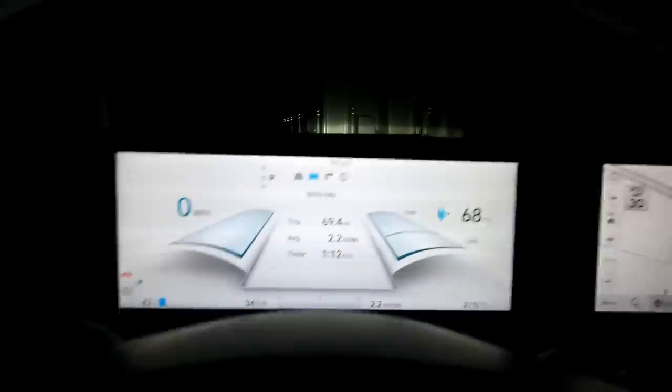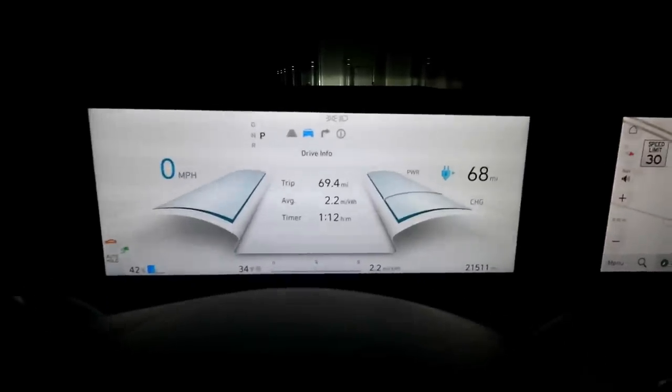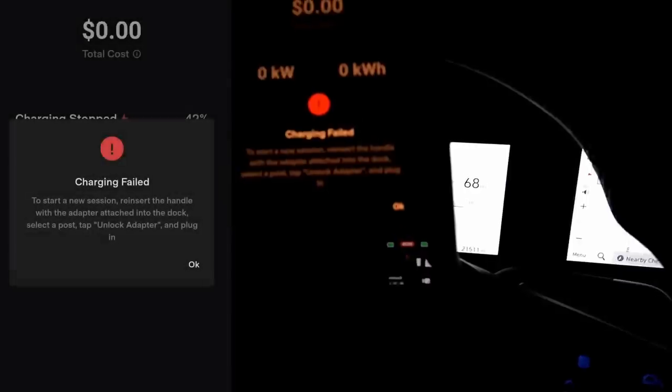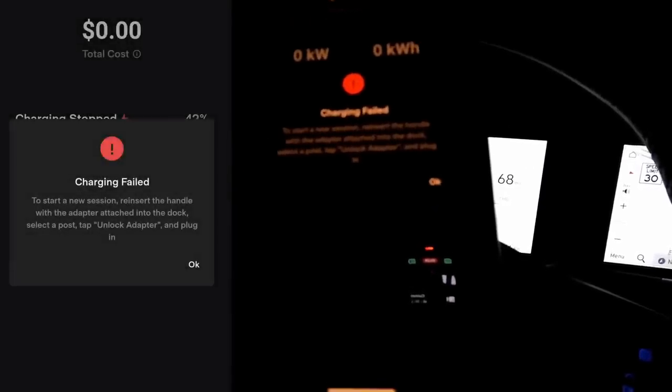Plug in to start charging. Establishing connection may take up to two minutes. I heard the charge lock — that was pretty quick. Unfortunately all my lights just went out. It had said charging started, but I don't see anything on the car just yet. And... charging failed. To start a new session, reinsert the handle with the adapter attached into the dock, select a post, tap unlock adapter and plug in. We'll try again.